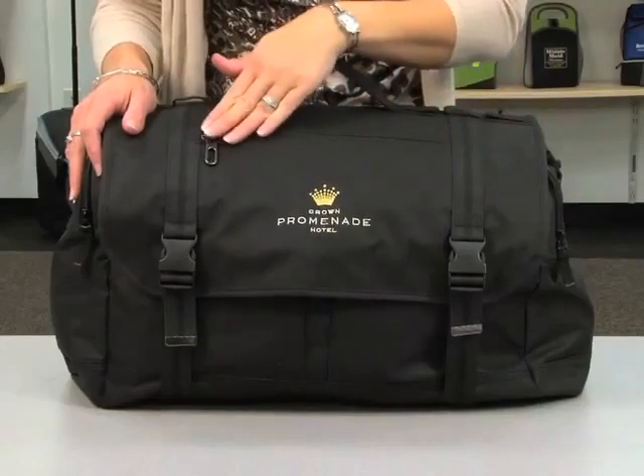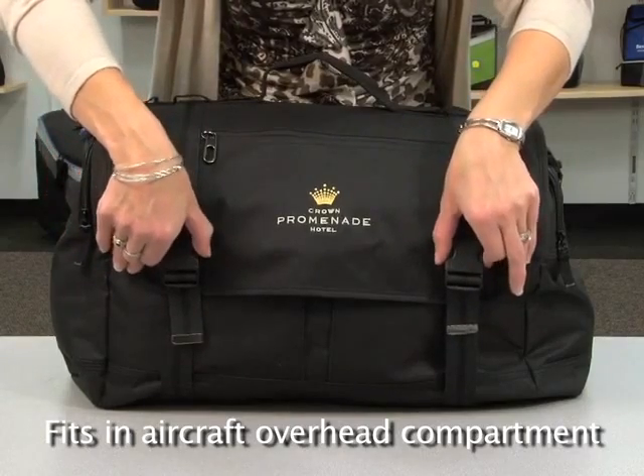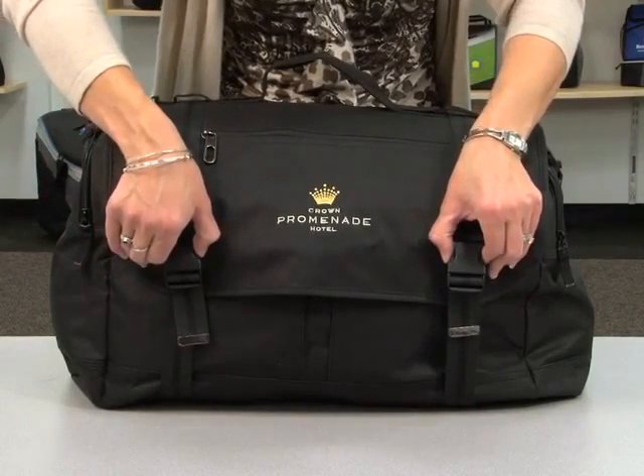Hi, I'm Denise from Gemline's marketing department and I'm here to present the Adventure Cargo Duffel. The bag features a front zippered pocket with a generous decoration area. The front flap is secured with two oversized cargo buckles.